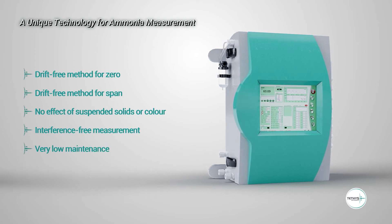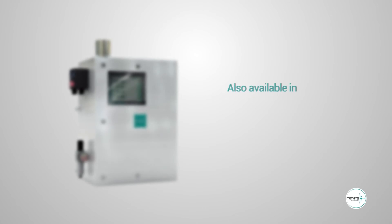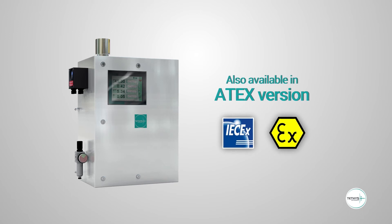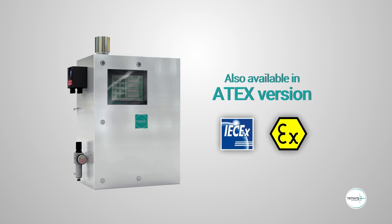Very low maintenance as the Xenon lamp has more than 10 years of lifetime. This technology for ammonia measurement is also available for explosive areas like petrochemical and refinery industries. Tethys Instruments has designed for you a highly selective and reliable ammonia analyzer that fulfills your needs.